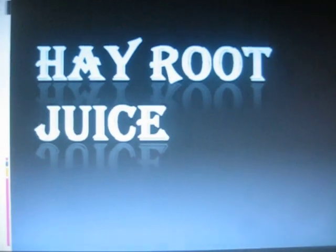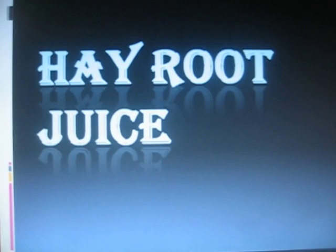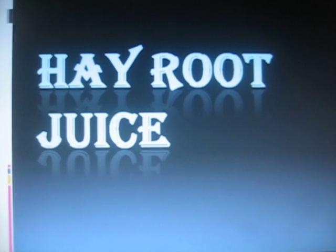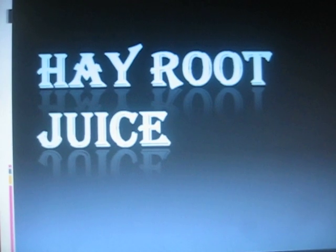My investigatory project is entitled Hay Root Juice. Urinary tract infection is a very common disease that most Filipinos have. Women are more prone to UTI than men because in females, the urethra is much closer to the anus than in males.